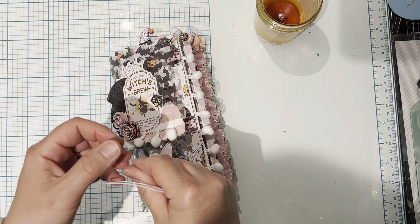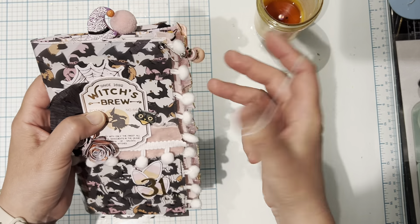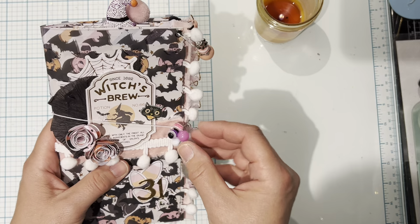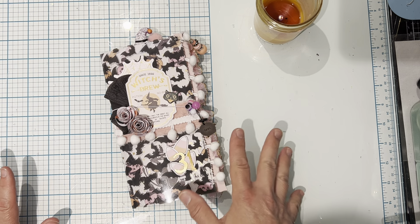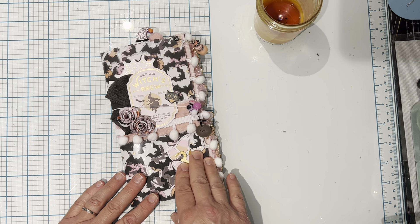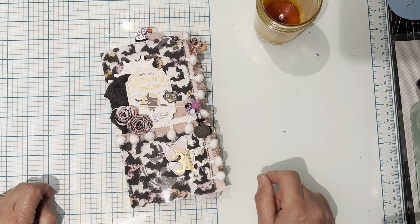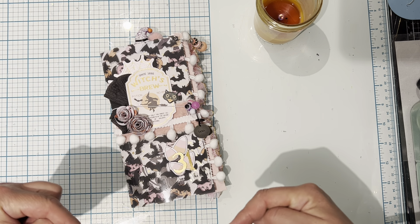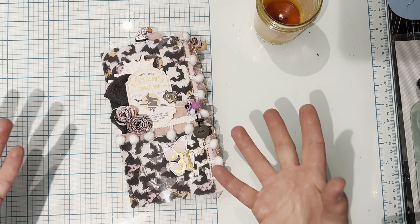This was just a lot of fun to make. It came together so quickly, especially since I had already made some dangles to embellish with. So yeah, this is my week three junk journal. I hope this inspired you to make your own, and please go see the other YouTubers involved in this Trick or Treat Treasure Collaboration — I'll link all their videos down below. We're here to inspire and try to use up your Halloween stash.